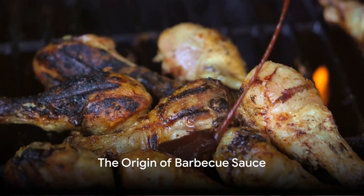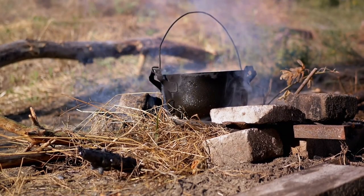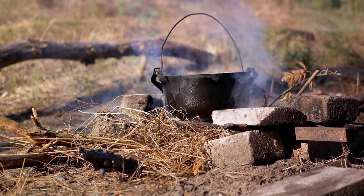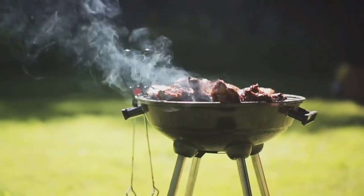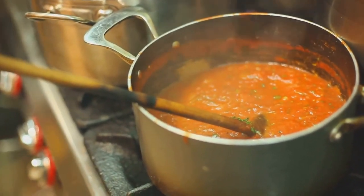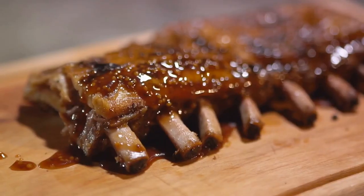Believe it or not, barbecue sauce has a rich and interesting history. Dating back to the first colonies in America, settlers were introduced to barbecuing by Native Americans, but the sauce we know and love didn't come into play until a little later. The first recorded barbecue sauce originated from the southern states around the 18th century. This early version was a simple concoction of vinegar, butter, and pepper, providing a tangy accompaniment to the smoked meats.